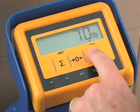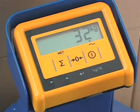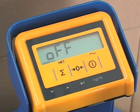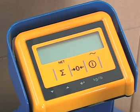For pound and kilogram conversion, simply press the power button once. To shut off the scale and indicator, hold the power button for three seconds. The scale will also shut down automatically after three minutes of idle use.